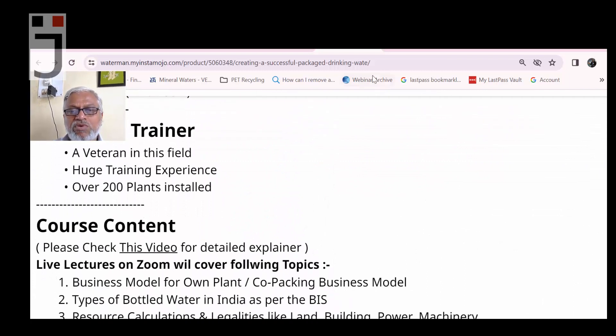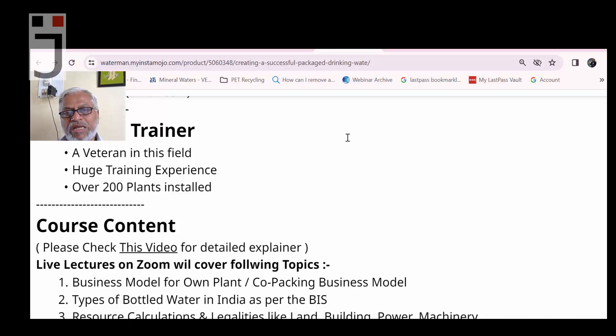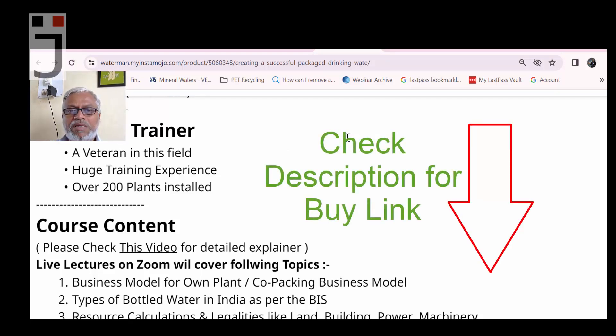Check the link in the description box to reserve your seat. We have listed 100 tickets but realistically we are looking at a maximum audience of 25 to 30 people, so please book as early as possible. Thank you so much — I would like to see you inside the course. Drop a comment or email for any queries, and please subscribe to the channel and press the bell icon for notifications.